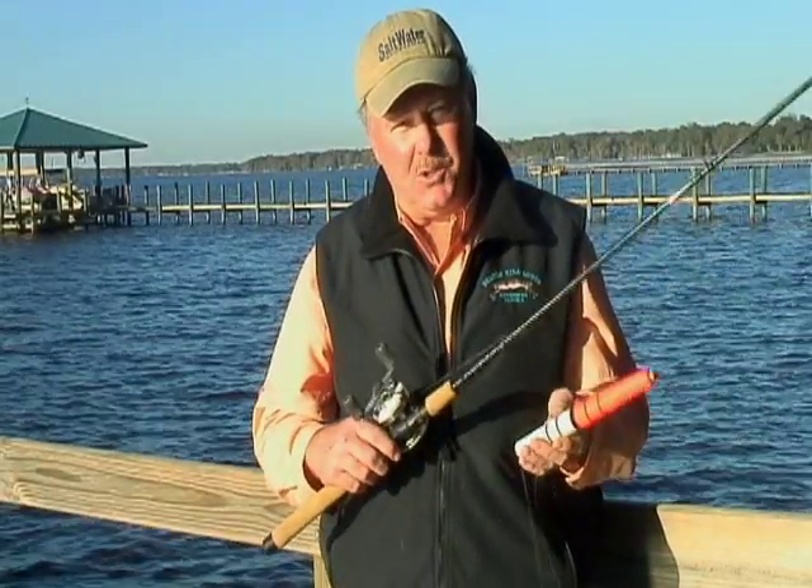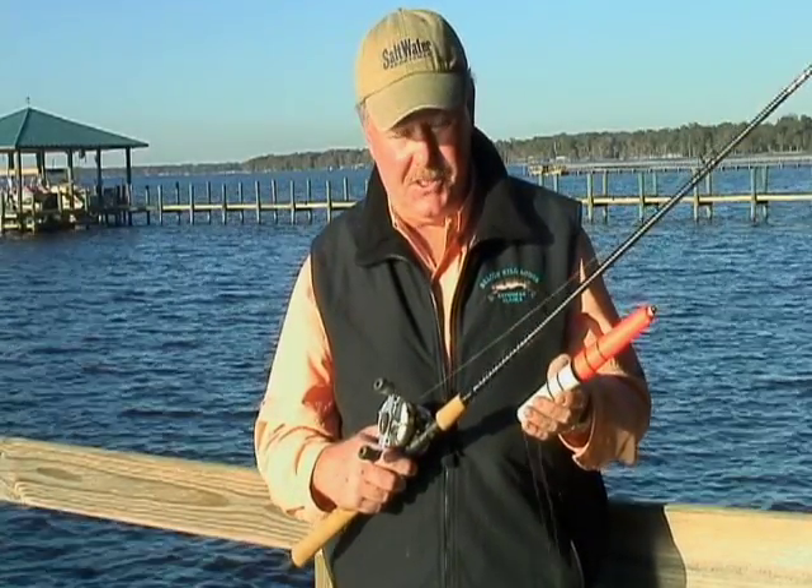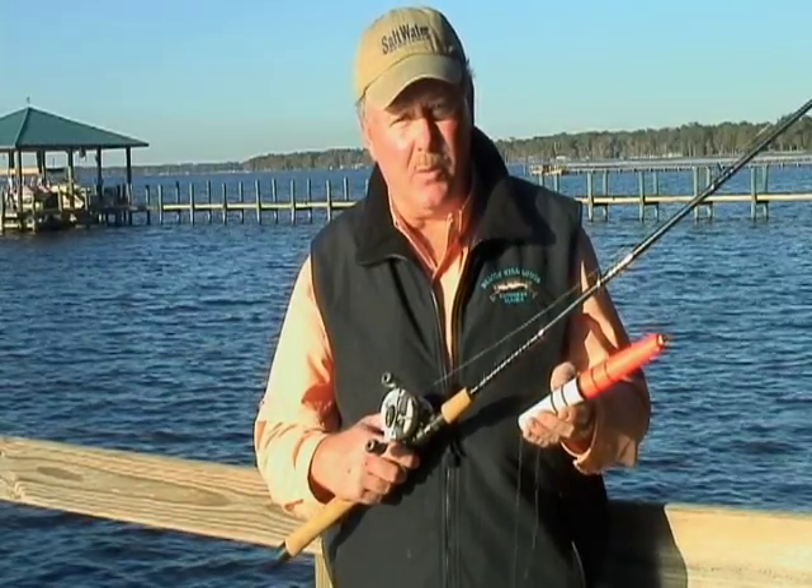Hi, I'm Bob McNally, and today I'd like to show you a really great inshore fishing setup called a float rig or slip bobber rig.